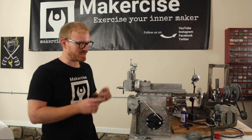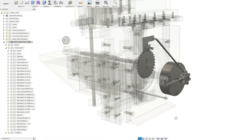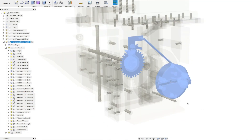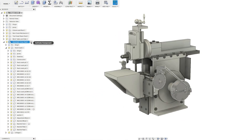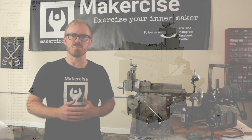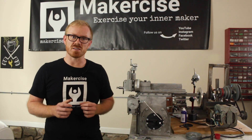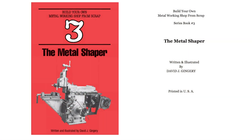Hi, I'm Chris Landersen. This is Makersize. In this episode, I complete the auto-feed mechanism for the Shaper project. This is a longer-term project, and although I've modeled this machine in Fusion 360, I'm following the design by David Gengri, and all those details can be found published in his book on the Shaper.